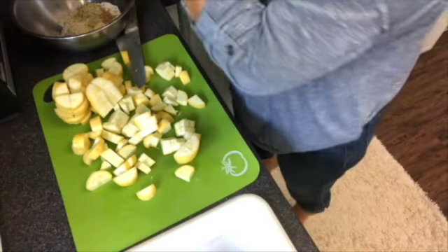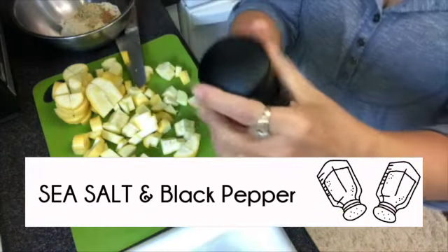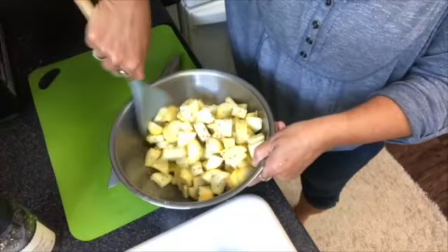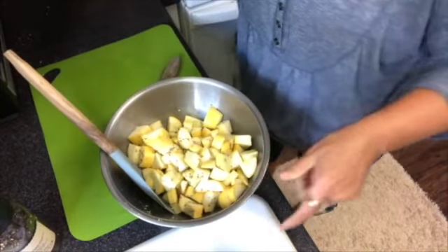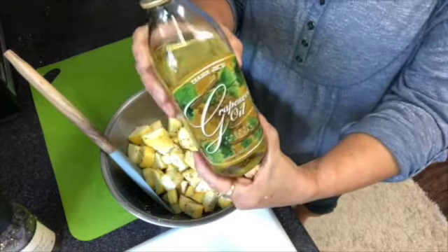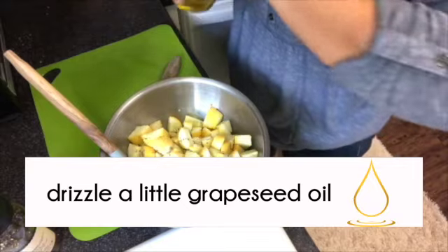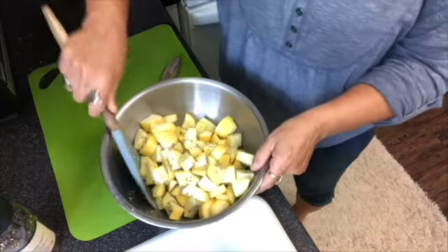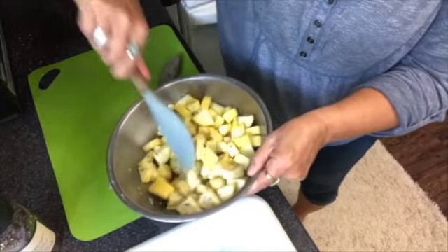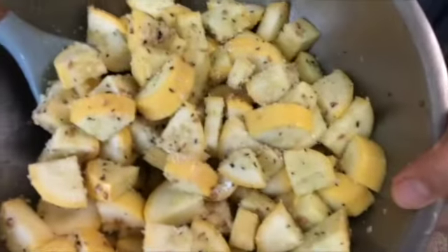Add a little sea salt and black pepper — I like to go a little bit heavy with the black pepper. Then toss all of that together. I'm going to drizzle a little bit of grapeseed oil in there, just to wet the squash a tad so that the almond flour, flax, and hemp all kind of adhere to the squash. Looks good.